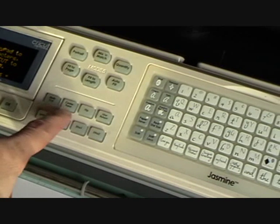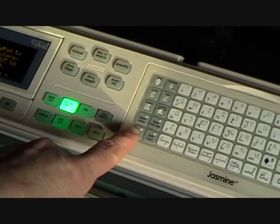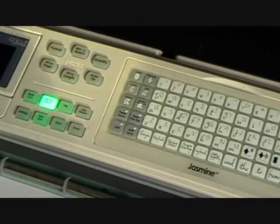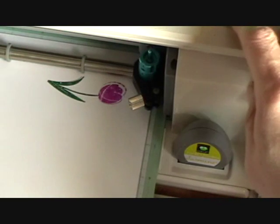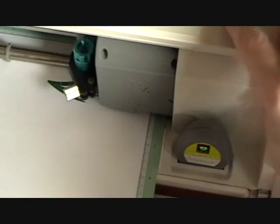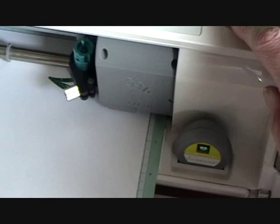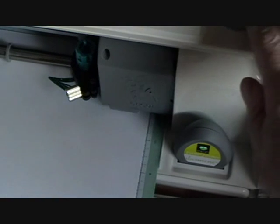Press center point on your Expression and press the shift key and the oval key. Now referring to your scrap paper, position your blade as near to the mark as possible. Now press cut.